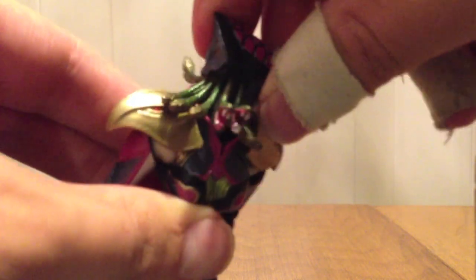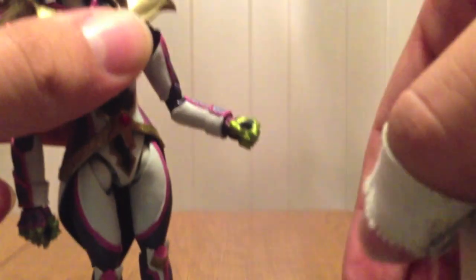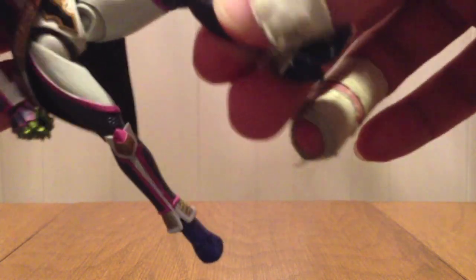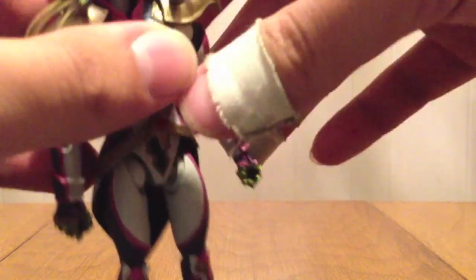Articulation-wise, her head will move, and all the snakes go with it — that's so cool looking. Full motion on the arms and on the legs. The legs still do okay even with this big thing in the back; she still gets pretty good motion there.